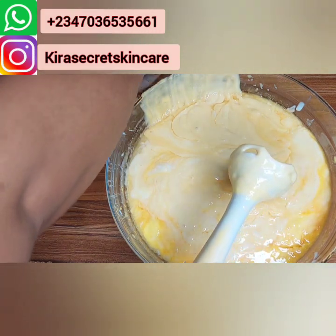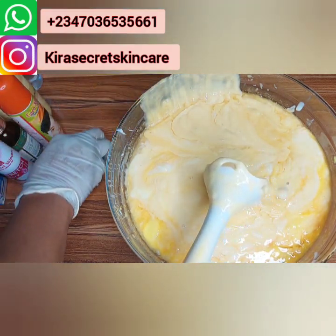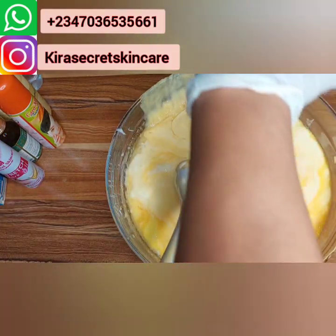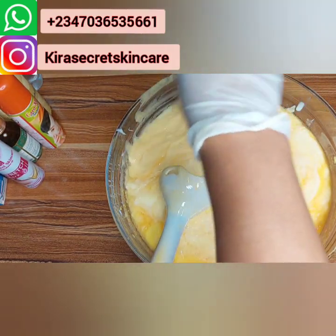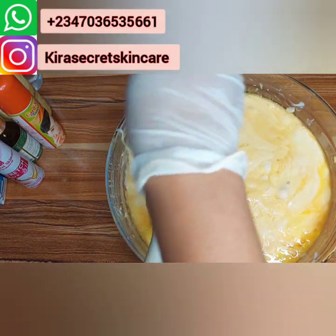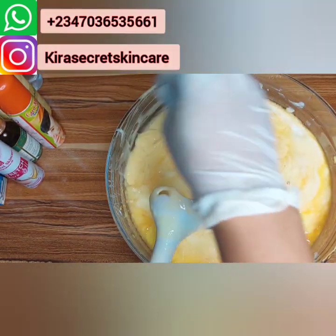I'm also in need of distributors in the US, London, and Canada. If you are interested, please contact Mommy Kira. If you have money to do business, please contact me so that most of my clients can get to you because of the shipment. I ship worldwide — both with cargo and also with DHL. We have very good and fair prices.